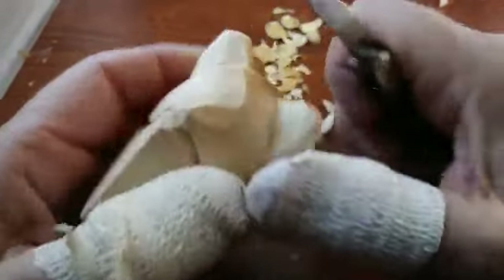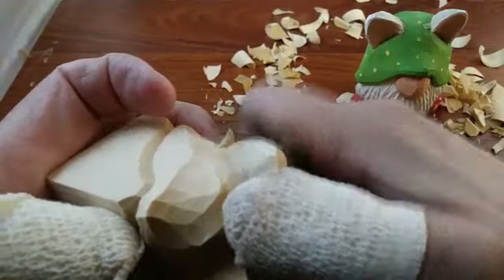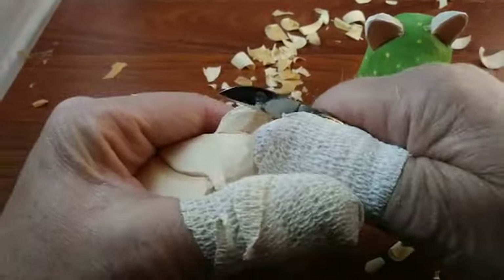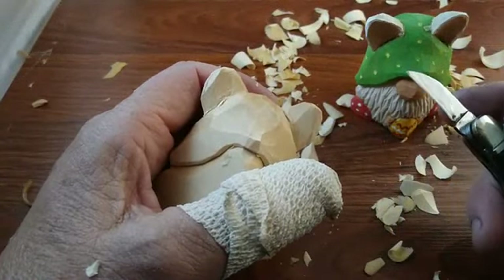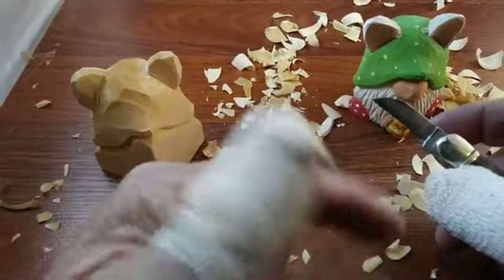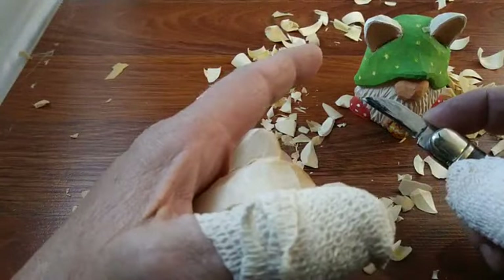I'm going to take that corner off and just round that off. I'm going to bring this in just a tiny bit so it looks right. When you get this flat — right now I'm using a Rough Rider knife. I'm waiting for a new knife to come in tomorrow that has a sheep foot on it. This one I had to grind down to make it into that shape and I really like this style and this length.